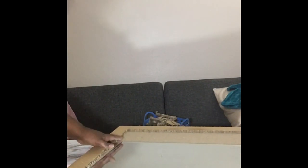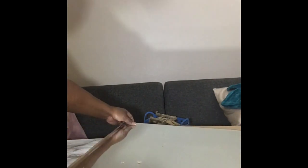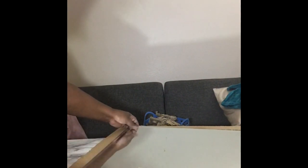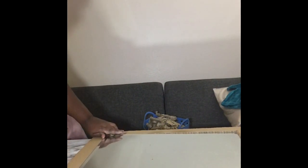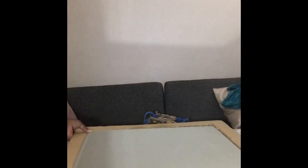Here I'm putting the mirror inside the frame to show you how it fits. Make sure it is fitting inside the frame correctly. I'm holding it up to show you that it fits snugly right inside the frame. Now we have our frame ready.